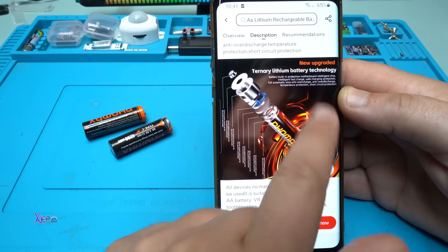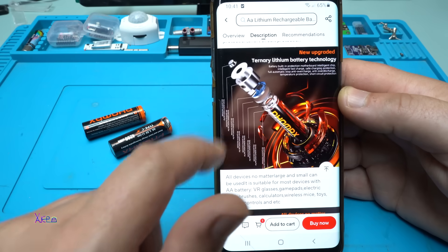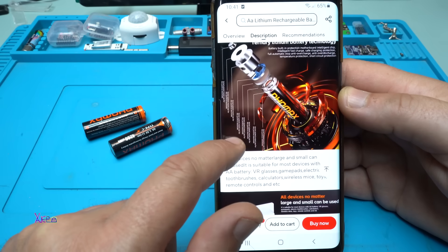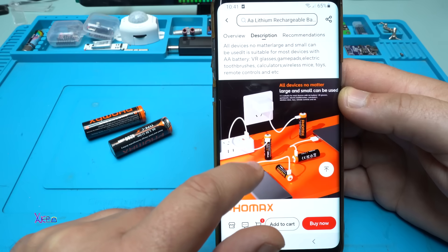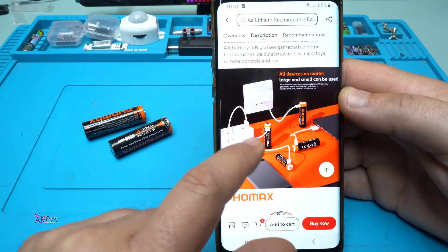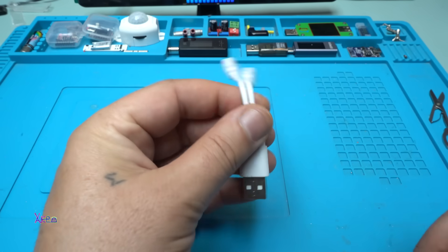New upgraded ternary lithium battery technology. All devices, no matter large or small, can be used. You can charge both of them at the same time with the cool charging cable.